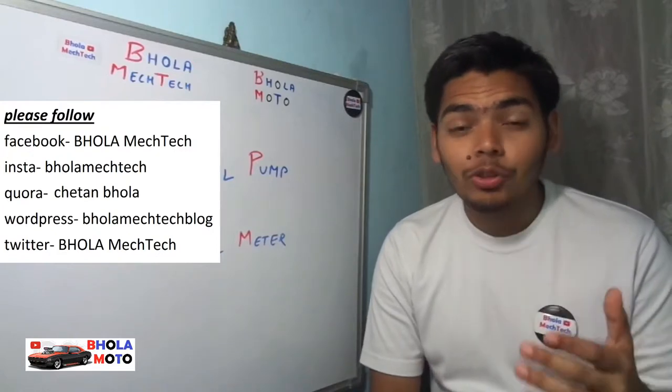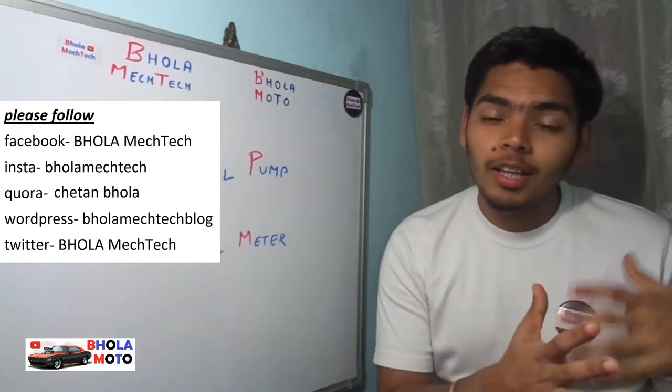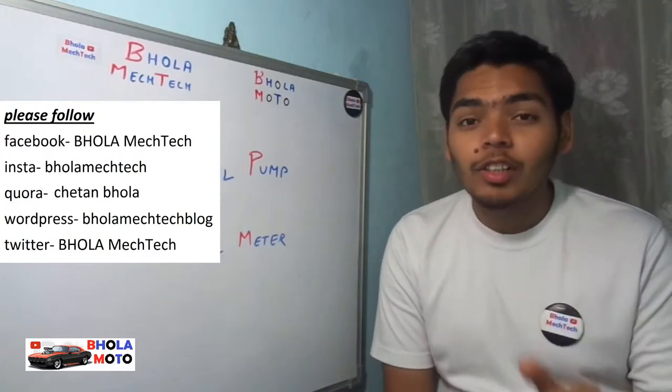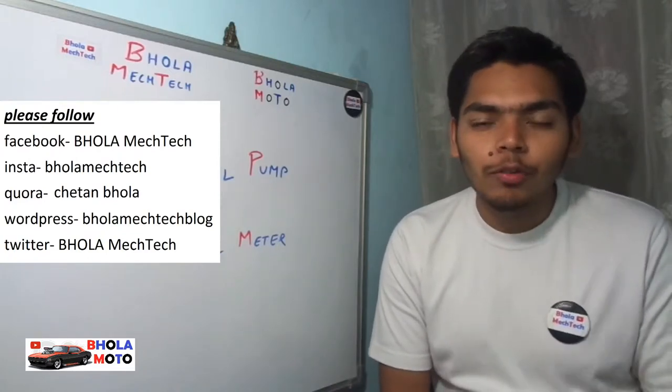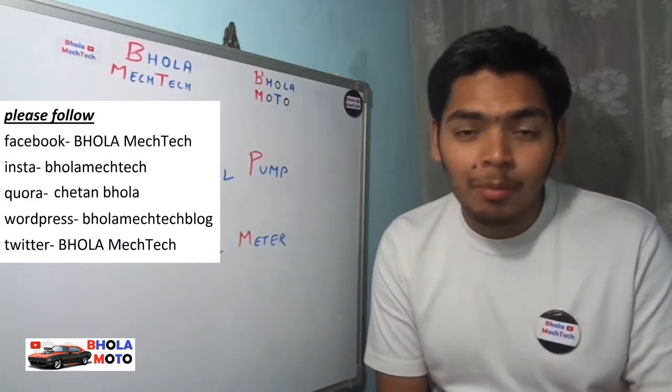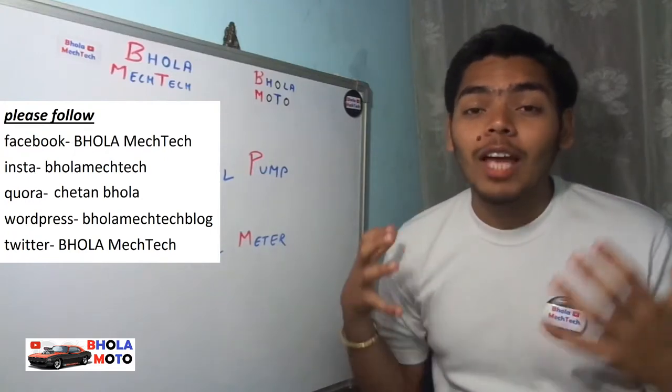I think the fuel pump and fuel meter is quite clear to you now — how both of them work and why they are required. If you still have any doubts or queries, please feel free to ask me in the comment section below. You can also ask me on Facebook or Instagram and I will reply as soon as possible.